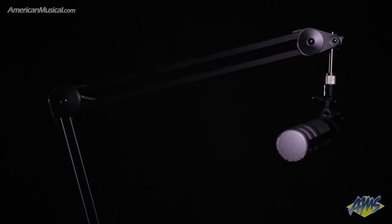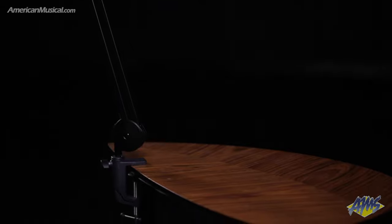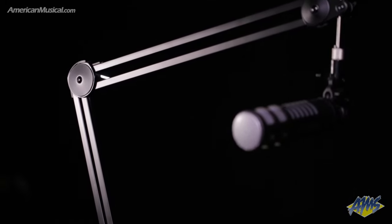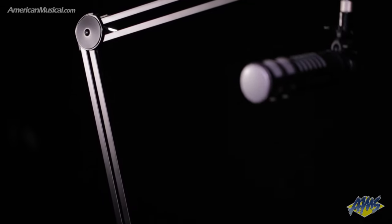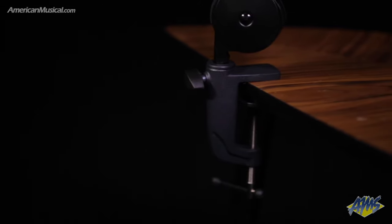The 512 BBA from 512 Audio is an adjustable microphone boom arm that features a full range of motion and facilitates optimal mic placement thanks to its 360-degree arm rotation and smooth dual-axis swivel. The silent internal high-tension spring design means you can make adjustments without making a sound, and the extra-wide C-clamp attaches to any surface up to 2 inches thick and includes an anti-scratch pad to protect your desk.